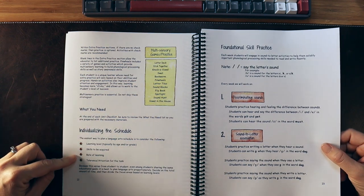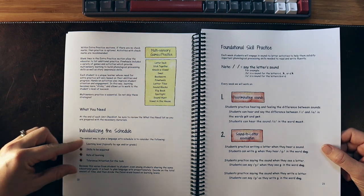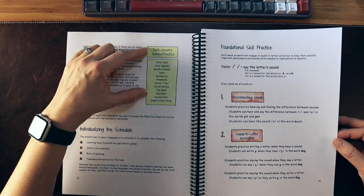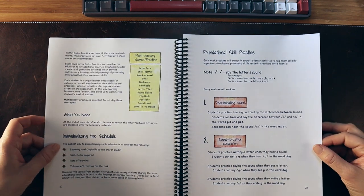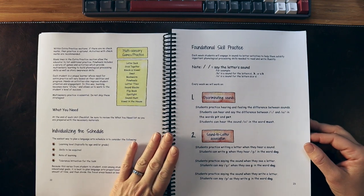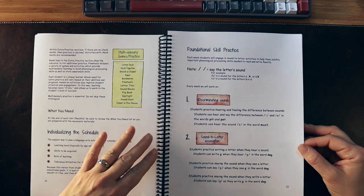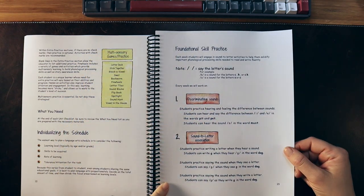They talk about individualizing the schedule, different learning levels, attention, and all those things we want to focus on. They also talk a lot about multi-sensory and game practice, pulling in a lot of methodology from Orton-Gillingham and their experience as speech-language pathologists teaching reading. We have our foundational skills practice covered as well.